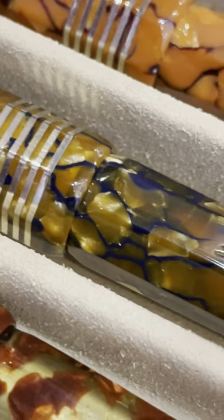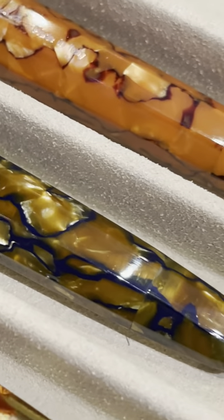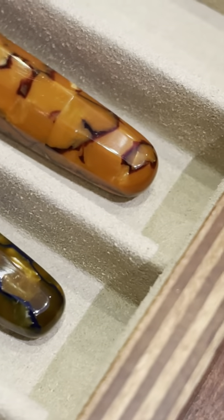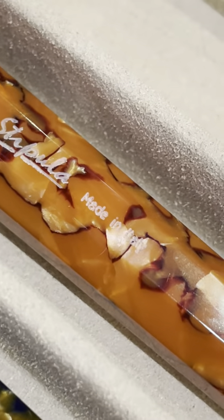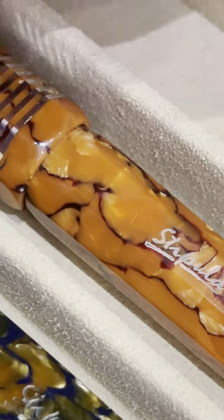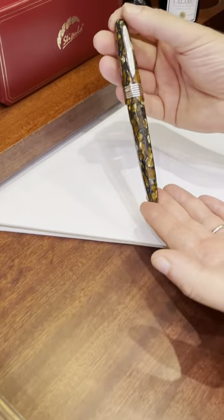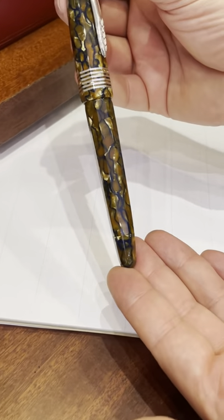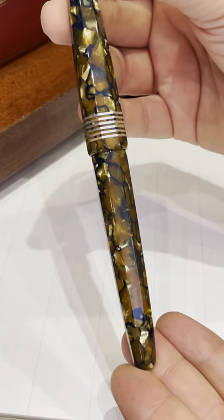So here you can see I have chosen some Stipula pens to show you one of the best Italian celluloid pens from my point of view. I'll take the champagne one, which is amazingly beautiful. Look at the depth and the pattern of this stunning celluloid.